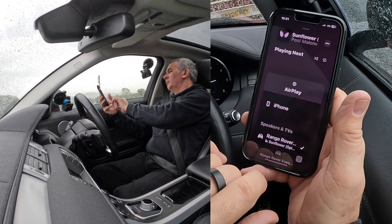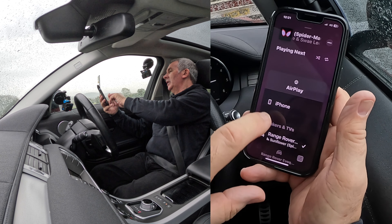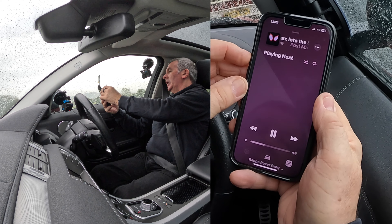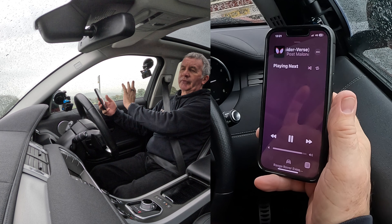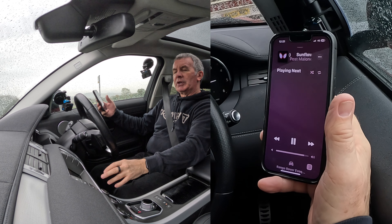Range Rover Evoque — if I click on the bottom there, there's a tick next to Range Rover. If there's not, just tick it. We'll go back, it's playing. If we have this set properly, any audio that comes through your phone, that's playing on your phone, will come through the speakers in the Range Rover.